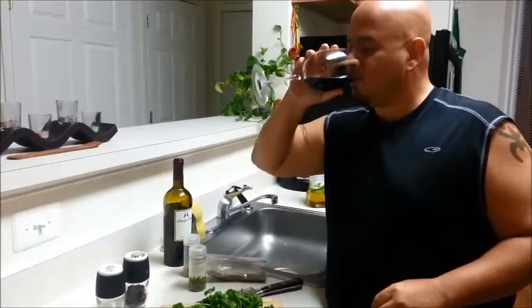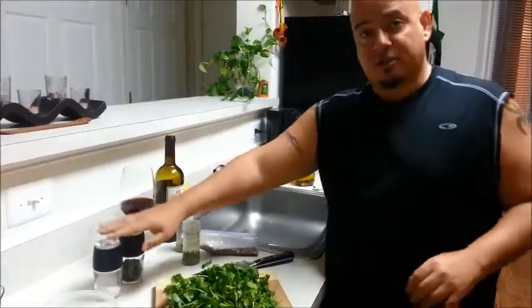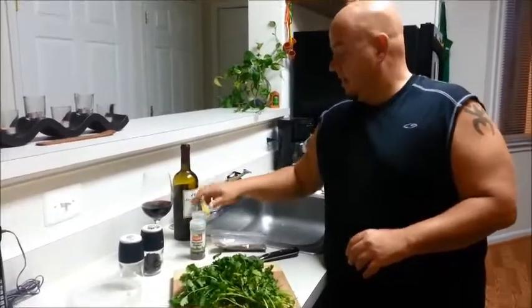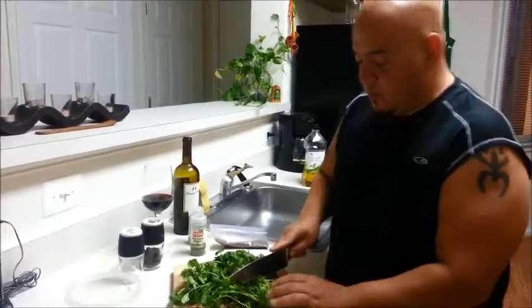First, something to kick it off — a little bit of wine. You want to have some fresh cilantro, salt, pepper, some basil, some rosemary, and oregano. Some people will tell you, Jose, you should be using fresh — I don't disagree. But I really wanted to get this done today and this is what I had on hand. Fresh is always going to be better.